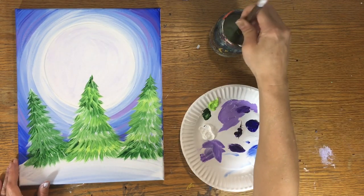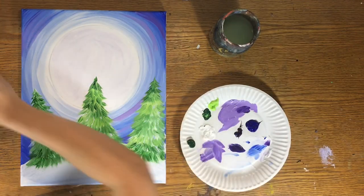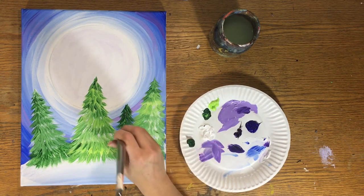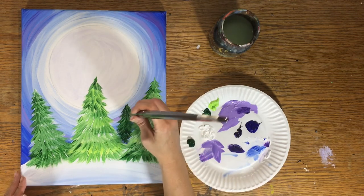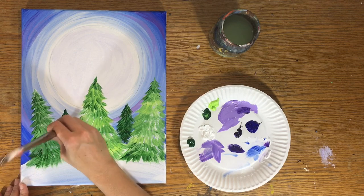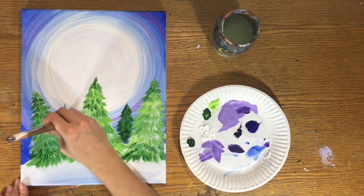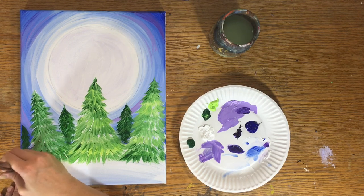Completely rinse the brush of any white, green, or light green residue. Now we're doing the darker trees in the distance using only Hooker's Green — no other color. Same technique but go top to bottom, and we don't need to white out these background trees since they're dark and in the distance with not much detail visible. Do one tree between the two foreground trees, and one more peeking out on the left side.